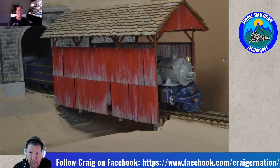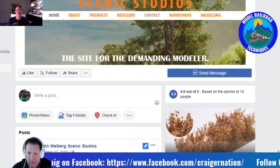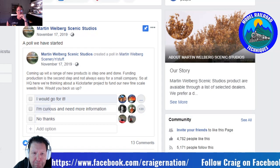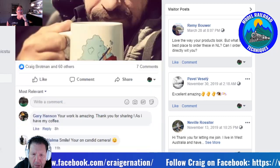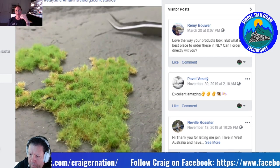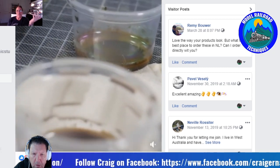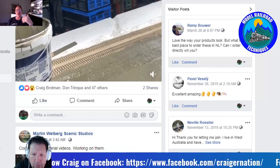Darren: Martin Welberg — I don't know how to describe this man. He's off the charts. I'll bring up his Facebook page — Martin Welberg, Scenic Studios. I know you had the pleasure of doing a little workshop with him recently. How did that eventuate? Craig: I had seen some of his products — maybe it was on Scenic Express's website. I ordered some, played around with them, but didn't know how to use them properly. I love building relationships with people, so I sent him a Facebook private message.